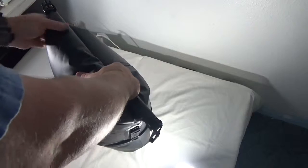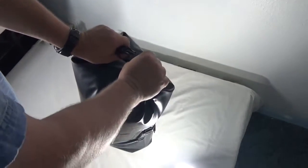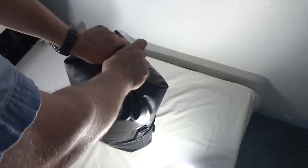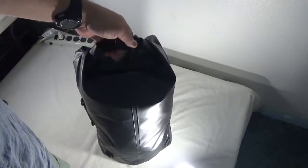Seal down, let me take this end here, clip them together, and there we go. Now everything in there should stay dry.